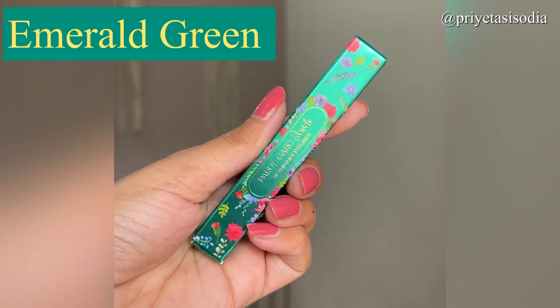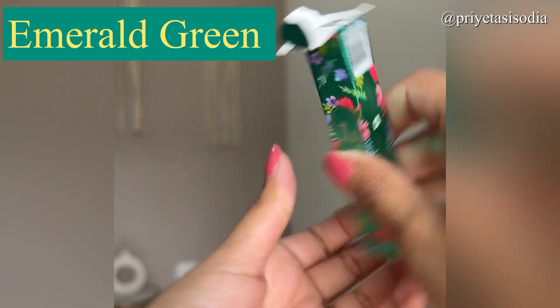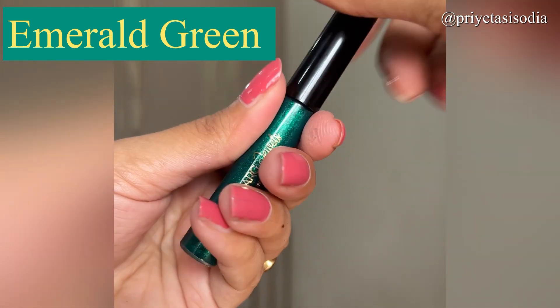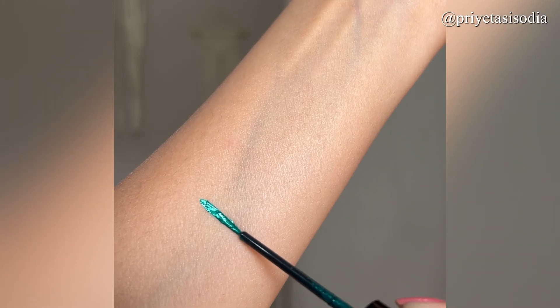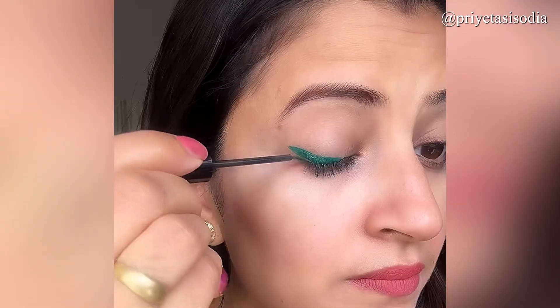Let's start with this beautiful emerald green shade. It is a glittery shade in green and it looks very good. The tip of these eyeliners is quite fine, so you can apply it very easily. You can add 1, 2, or 3 coats according to your choice. These are also vegan and FTA approved, so there is no toxicity and no animal testing.